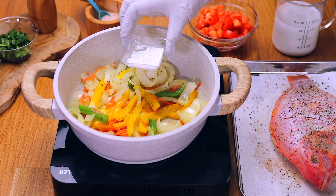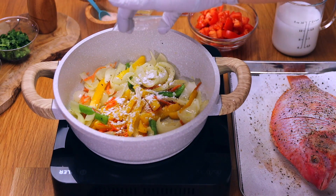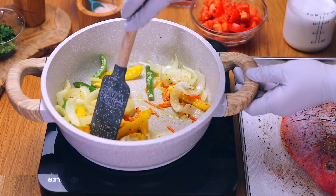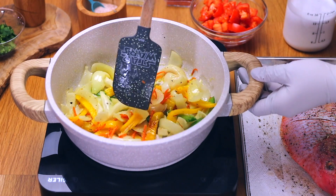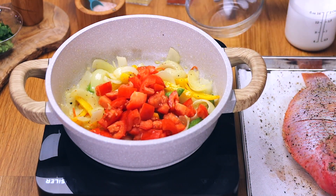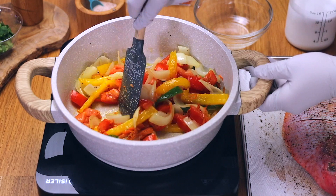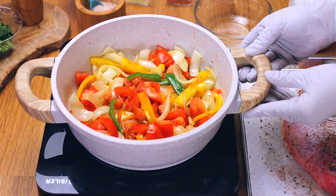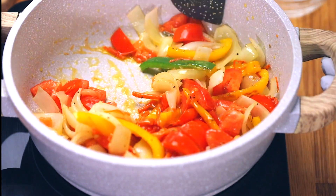We are adding cornstarch, which is crucial — it's going to make the sauce extra creamy and thicker, alongside the coconut. This really elevates the dish. Mix everything together to incorporate the cornstarch with the veggies, then lastly add the chopped tomatoes. I add tomatoes at the end because they're the most tender vegetable. Cook everything down for two to three minutes, keeping the veggies al dente. We're still at medium-high heat.